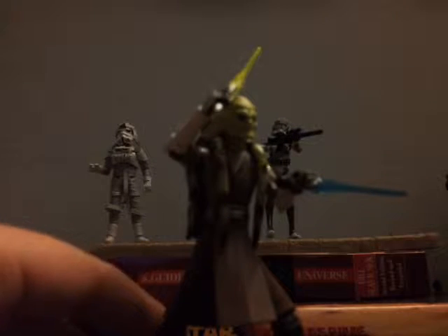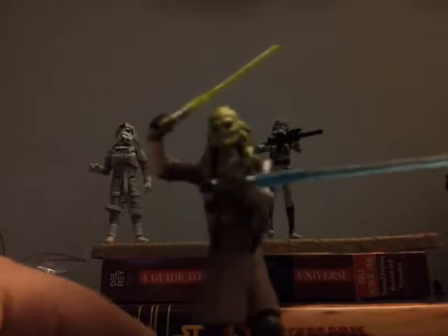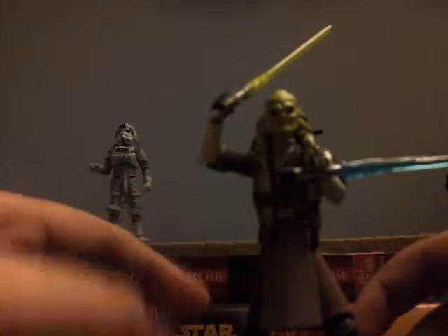This is the 2010 version, not the — I don't want to say the bad 2008 version, but the inferior Kit Fisto. And this guy just reeks awesomeness.